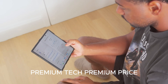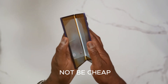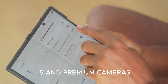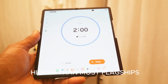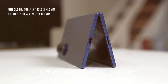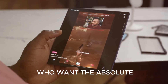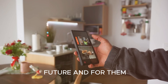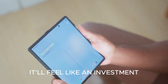Let's address the elephant in the room: the Fold 8 will not be cheap. With its crease-free display, Snapdragon 8 Elite Gen 5, and premium cameras, Samsung is clearly aiming at the luxury tech market, meaning pricing will likely be higher than most flagships. But ask yourself — who is this phone really for? It's not for budget-conscious users. It's for early adopters, professionals, creators, and tech lovers who want the absolute cutting edge — people who don't just buy a phone but buy into the future. And for them, the price won't just be justified, it'll feel like an investment.